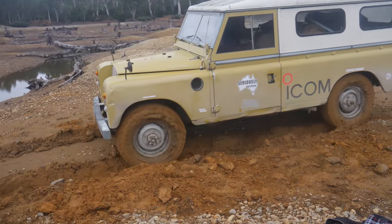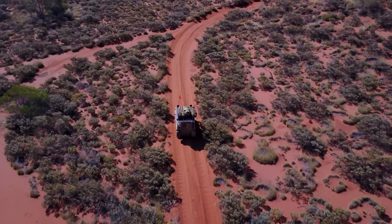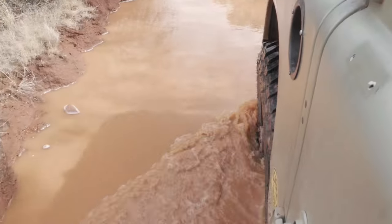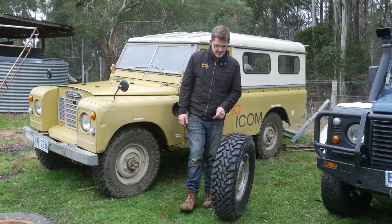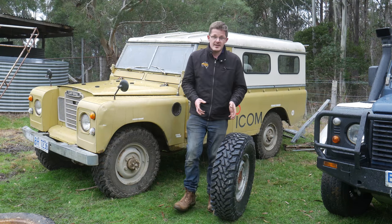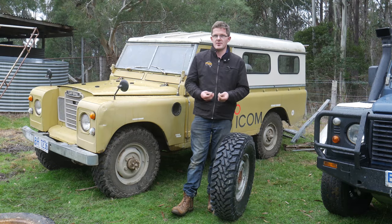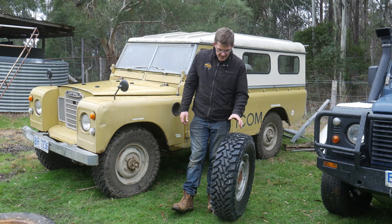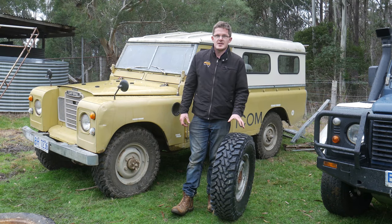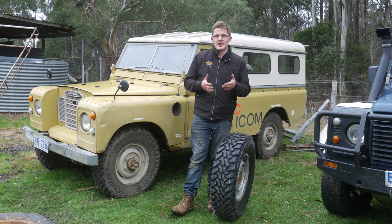We've had it in mud, we've had it in gravel, we've had it in sand and it has handled all the terrain superbly. We've been really impressed with how it's handled. The key handling characteristics obviously come down to the tread and the composition of the rubber itself. One of the great things about it being a mud terrain tyre is it hasn't gone down the route of going for a directional tyre tread.